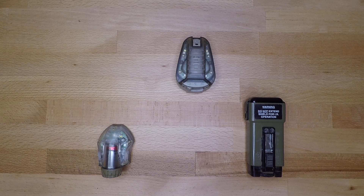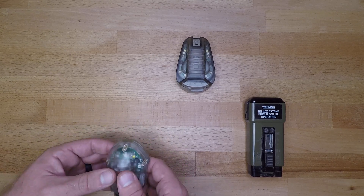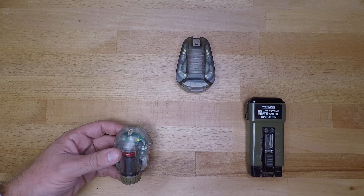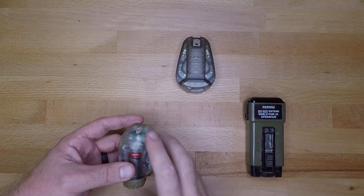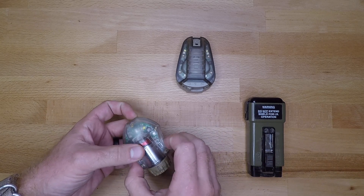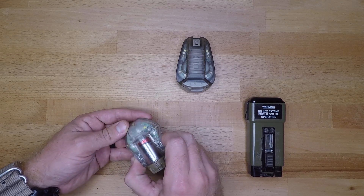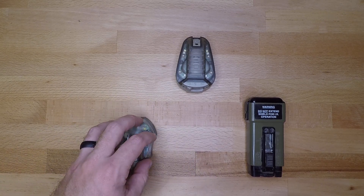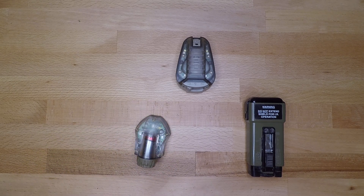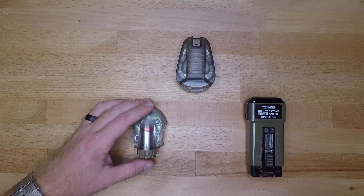Last but not least we have the SNS Precision Manta — this is the 0015 variation. This is going to be two IR settings, a high and a low, and then a solid green and a solid green with a white strobe. Turning it on it buzzes — you're on that first IR setting. Hit the side buttons and you're on your second IR setting, hit them again you're on solid green, and then solid green with your white strobe. The SNS Precision Manta is specific to green, white, and IR — it doesn't come in any colors that I've seen.